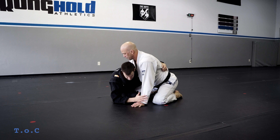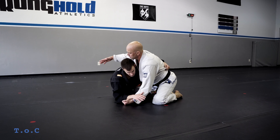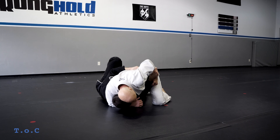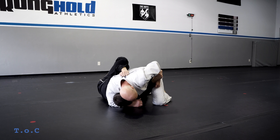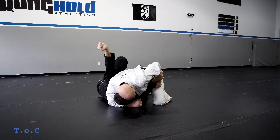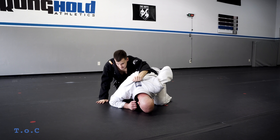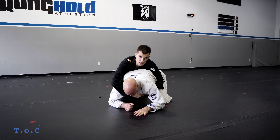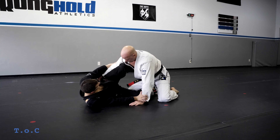The first thing we're gonna look at is if he grabs my sleeve and goes to a headlock control — he pulls my arm up and head locks me. Super basic, something you'll see as a white belt. I'm gonna grip in the middle of his shoulder blades, tuck my chin, shrug my shoulders as I push that head up and over, and I can start coming up for my seat belt grip to attack the back.